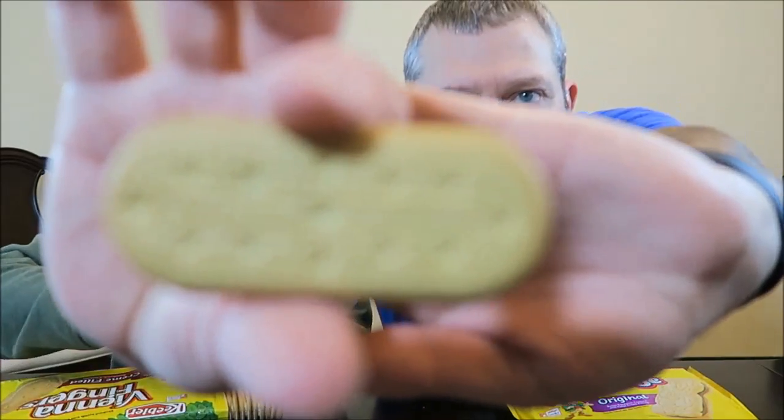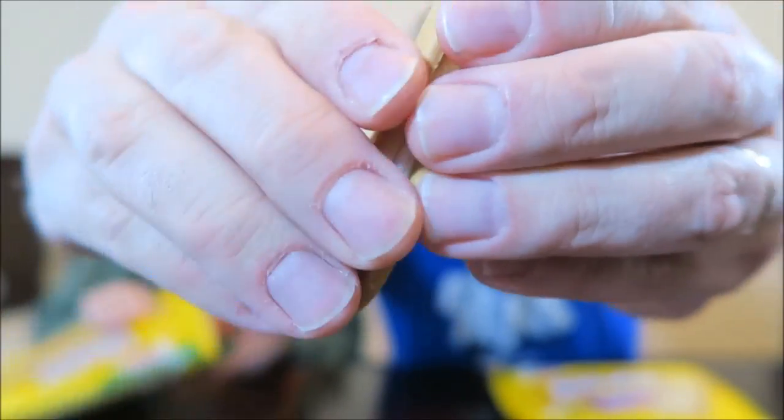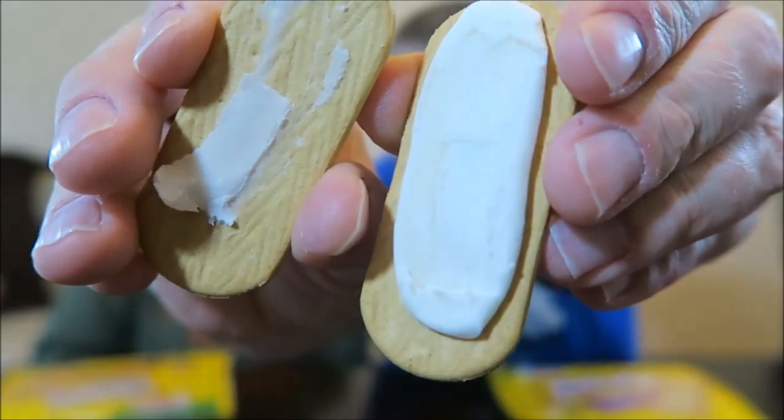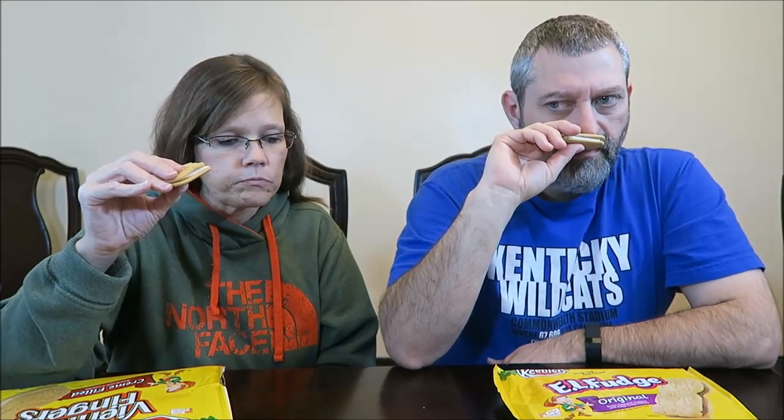You get two cookies for 150 calories. I'm not going to ask you which one you want to try first. They smell good. I think it's just a basic vanilla sandwich cookie. Let me see if I can show it close up — there's the cookie. You know what it looks like, and then if I pull it apart, there's the cream. There are 24 of these cookies in the container. I'm thinking I've had these a long time ago. It smells like a vanilla wafer.